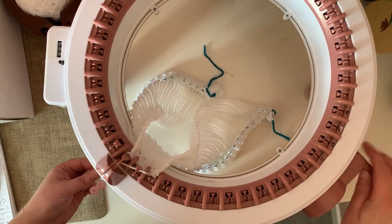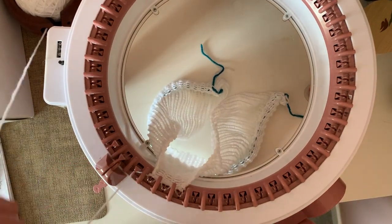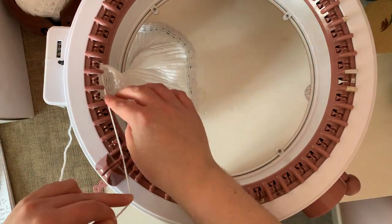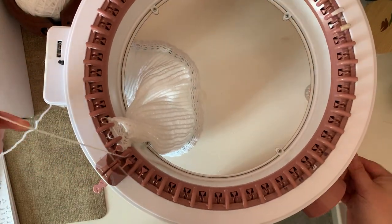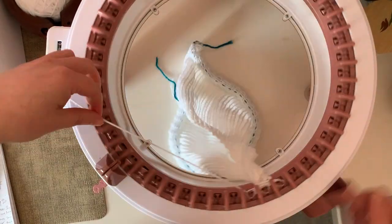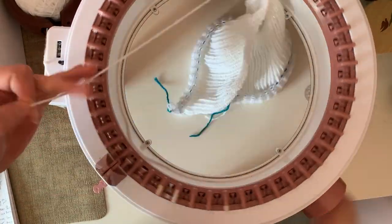I knit them and then, keeping the yarn out of the guide, spin the machine all the way around until I reach the three cast-on stitches, place the yarn back in working position and knit those needles. Hold the yarn out of the way, spin all the way around, and repeat for 20 rows.